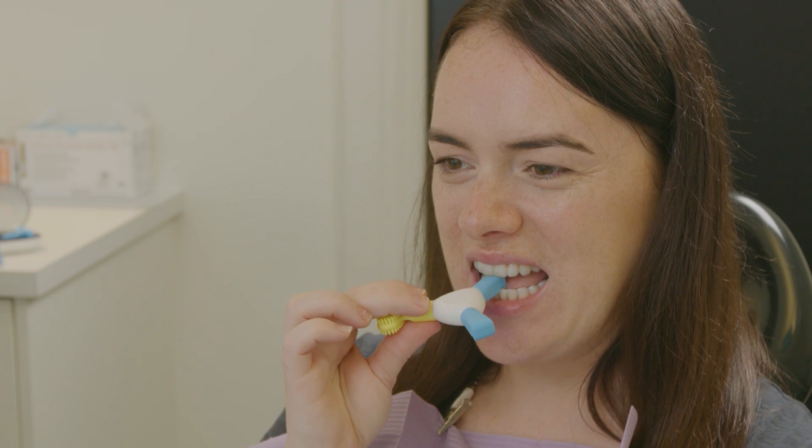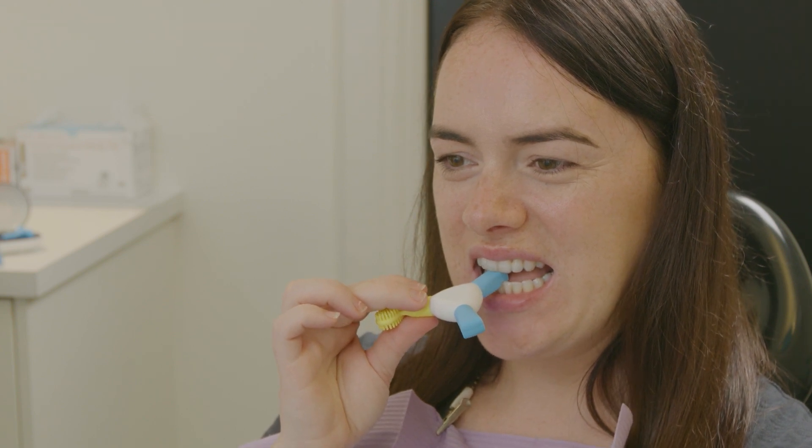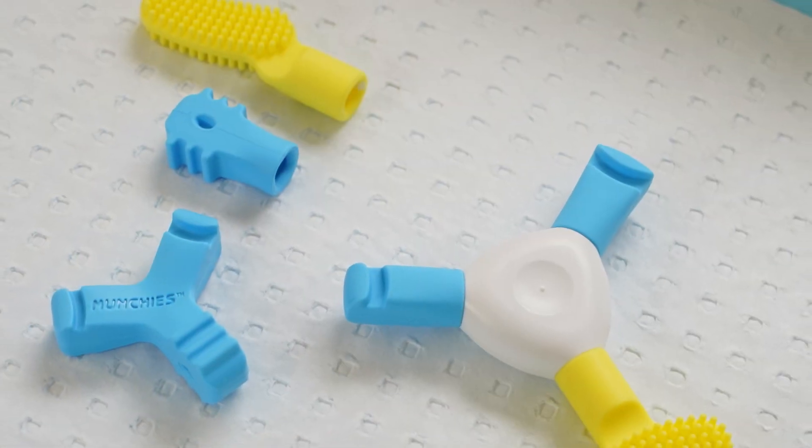This protocol is integrated with use during the day at every aligner reinsertion with any of the Munchies devices to ensure optimal intimacy of fit. Additional seating in areas that may be lagging can be achieved by using the specific grooved anterior attachments.